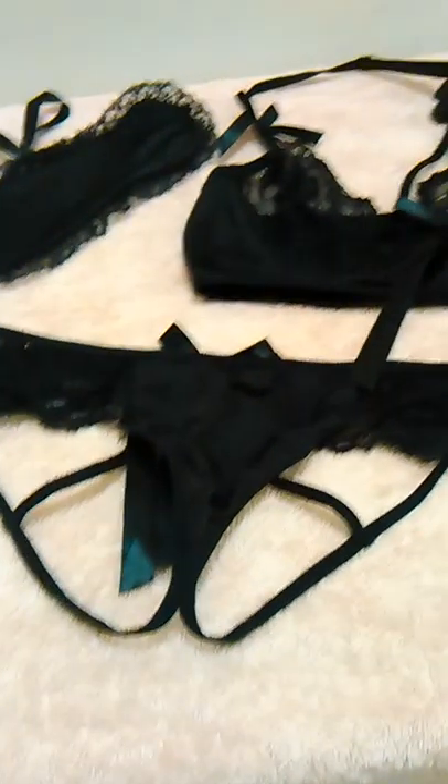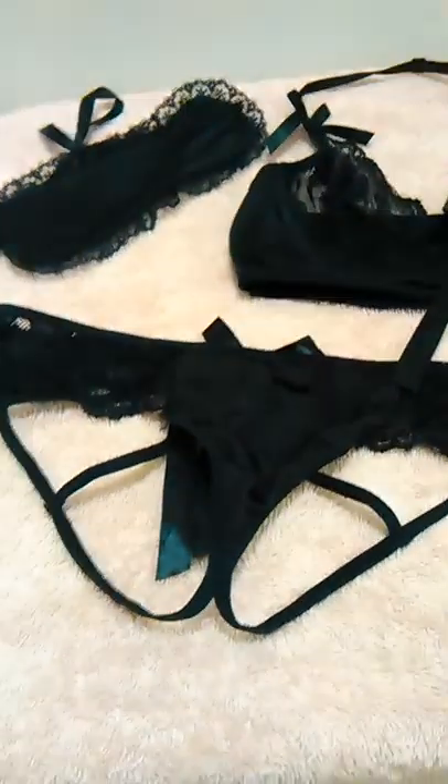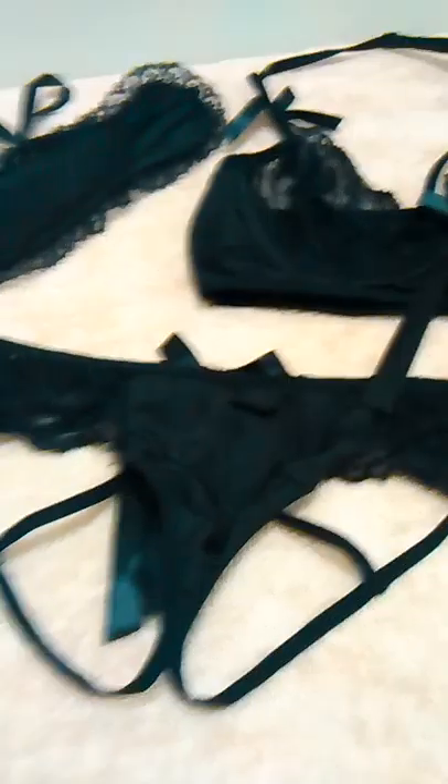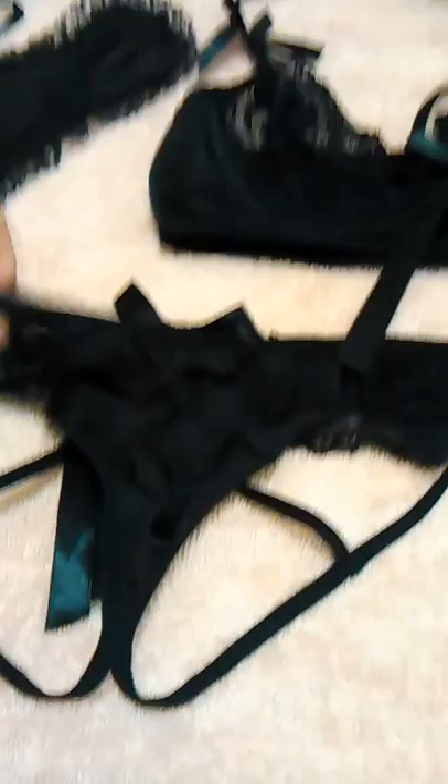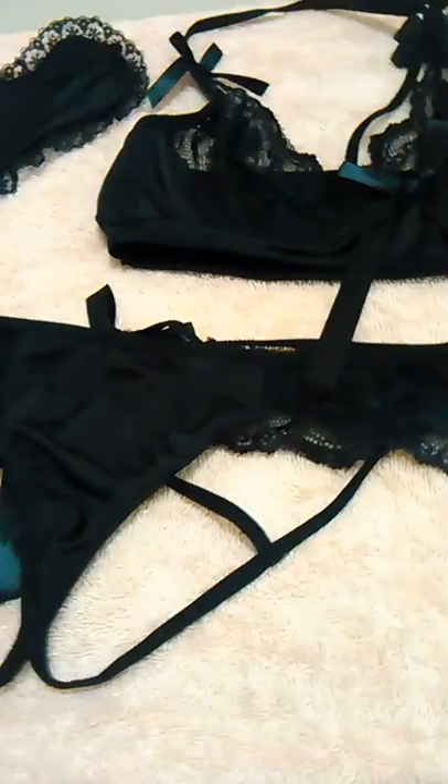This is Queenia and today I'm reviewing Billy Dale three-piece lingerie. I really like this — it's so soft to the touch, even the lacy part is soft. The bows are a cute little touch; there are four bows on the bra and one bow on the back of the panty part.